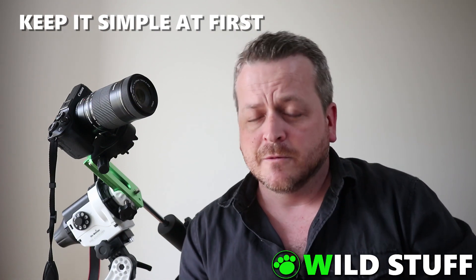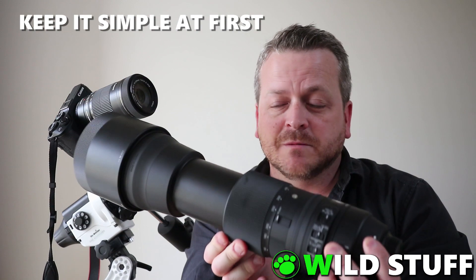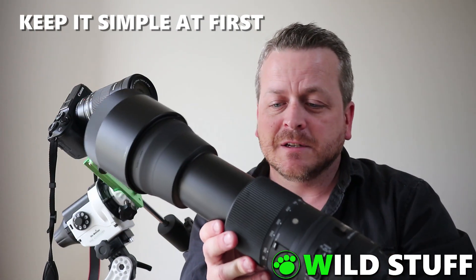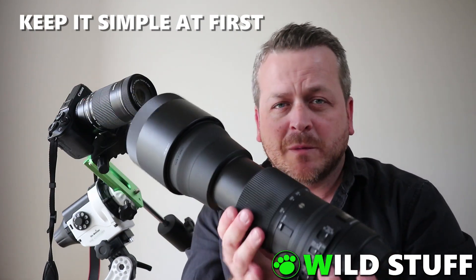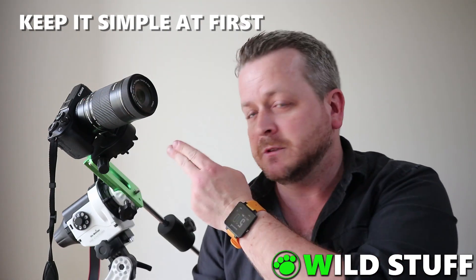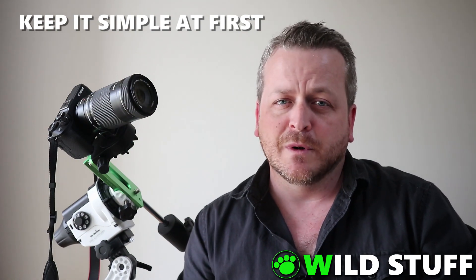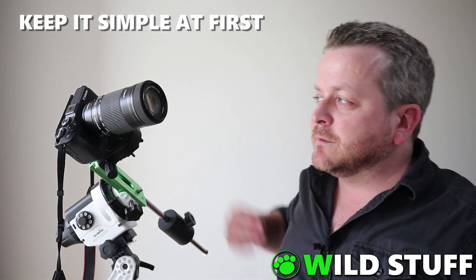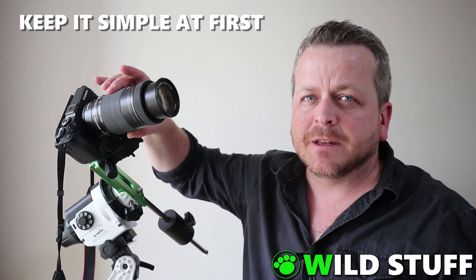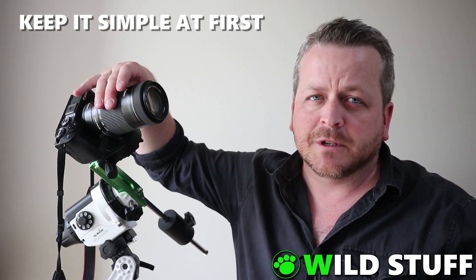My next piece of advice is to keep it simple to start with — resist the urge to break out the big guns straight away. As awesome as a 600 millimeter lens is, it requires a near-perfect polar alignment, and if you're trying to use a lens like that while you're still learning a mount like this, it's going to be a lot more frustration than it's worth. A smaller lens like a 55 to 250 millimeter zoom is a much better place to start and is still more than capable of producing good shots.